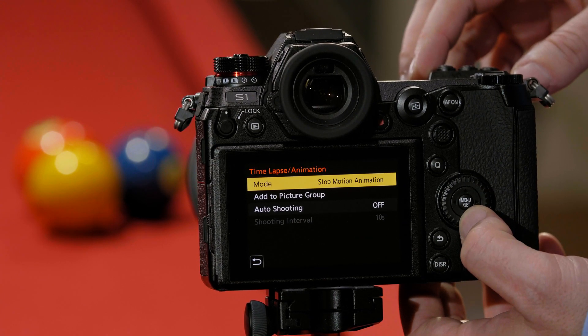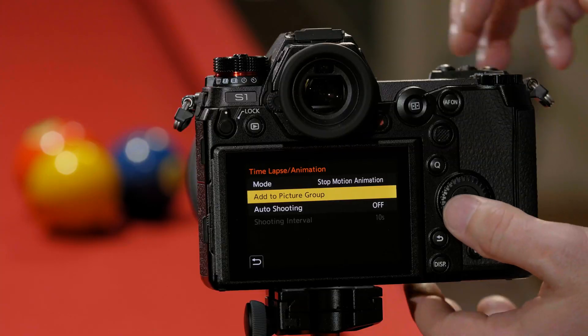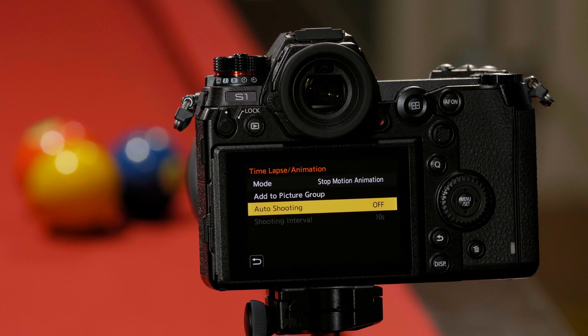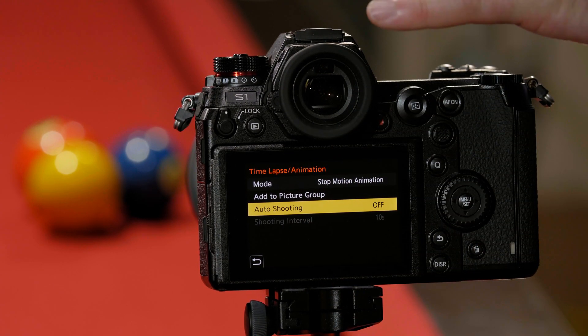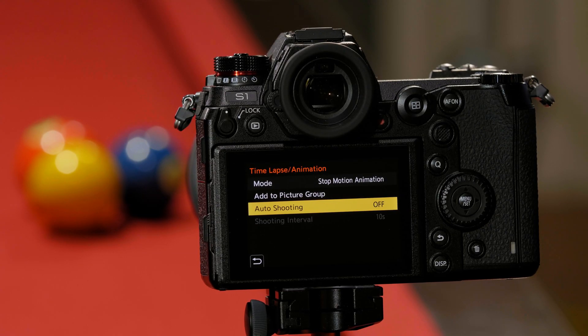Once we're in stop animation mode, you have the ability to pick up from where you left off. So if you have a sequence of older pictures that you want to integrate into a time-lapse, you can pull from those older time-lapse images and bring them in if you'd like. You also have the ability to have the camera auto-shoot — that means the camera will take the pictures for you after you've moved around your subject. You can set an intervalometer so it does it every 10 seconds, 30 seconds, up to 60 seconds. We're not going to do that for this demonstration, though.